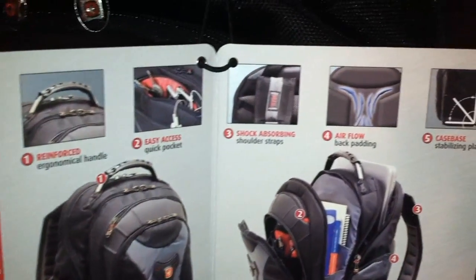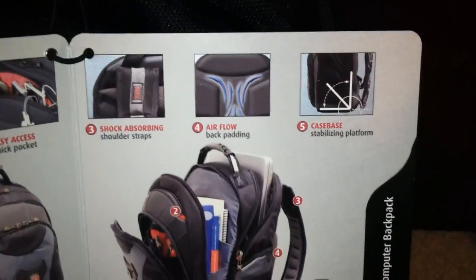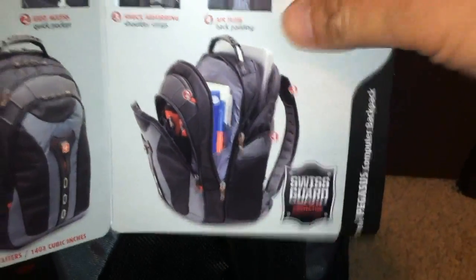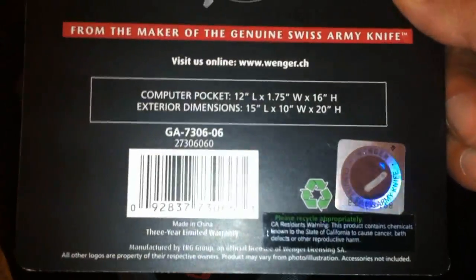You can see all that — basically everything I just mentioned. That's the Pegasus style, and those are the dimensions. Let's take a quick look — very nice black and blue design.